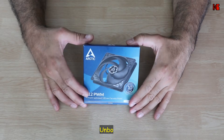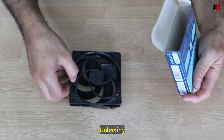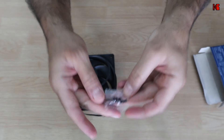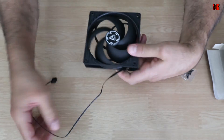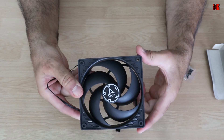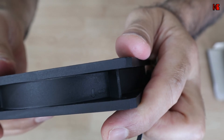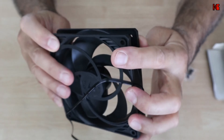Let me first start by unboxing this fan. Here's the box of the fan. It's really very simple — it doesn't have anything other than the fan and the screws. So these are the four screws and this is the fan. It feels really good. This is the cable of the fan and this is the front. These are the arrows.